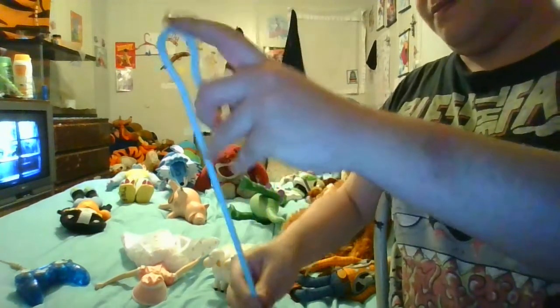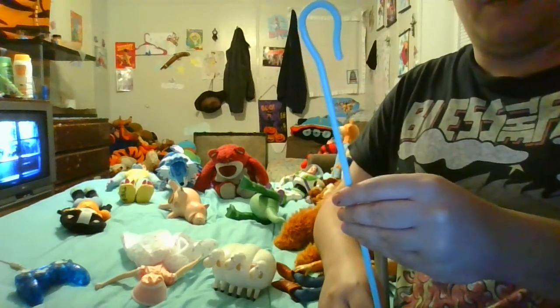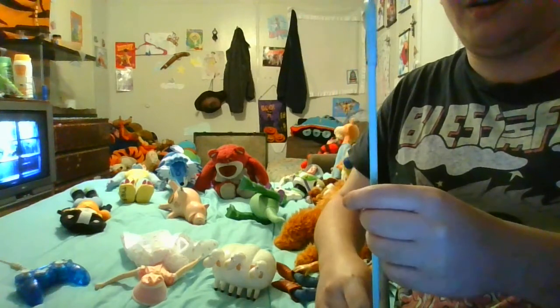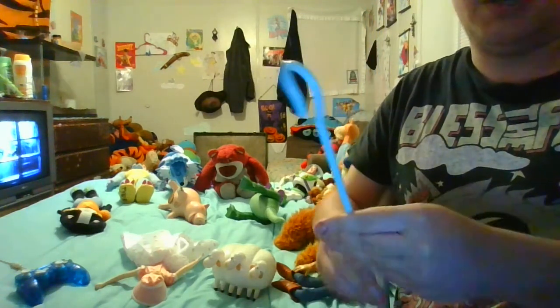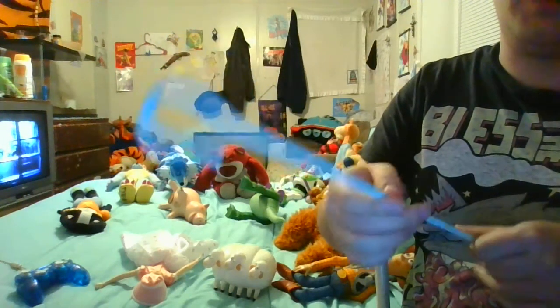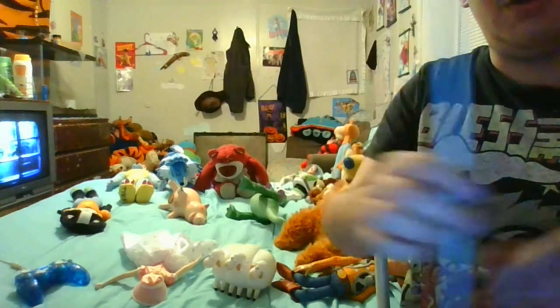We'll first look at her staff. Her staff is a long blue plastic piece — be careful with it, it's very delicate. It stands taller than her, maybe around 14 or 14 and a half inches. I'm not exactly sure of the measurement but it's still very good.